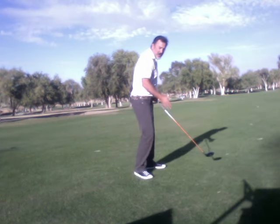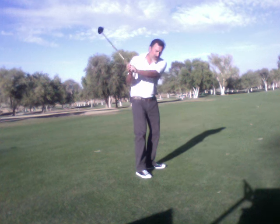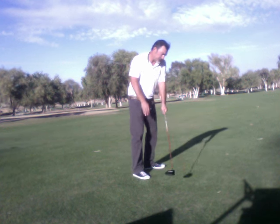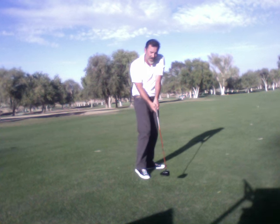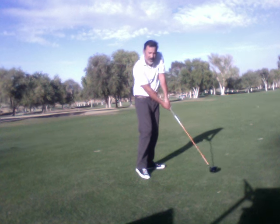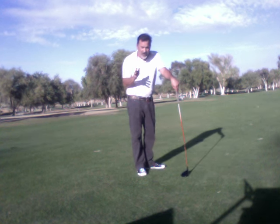Everything we do is about the setup position. Once you lock in the setup position, if you truly maintain stillness, everything will work out as it's meant to. But let's address this back shoulder, because some students get to this point in the swing and once they get here, they don't understand how to get through to impact. There's this gray area from here through impact that can become difficult when the backside of your body is dominating the swing.